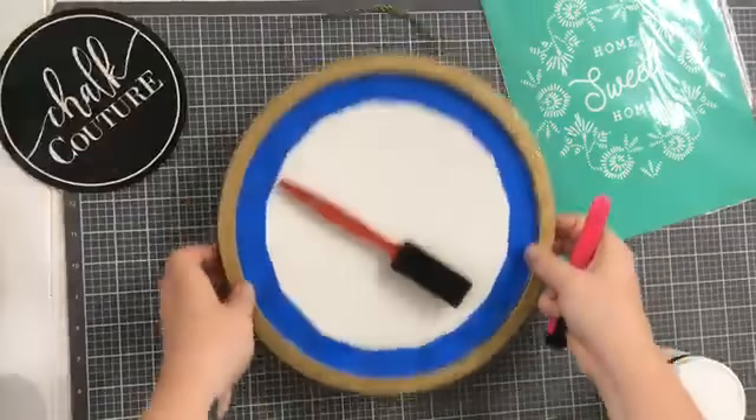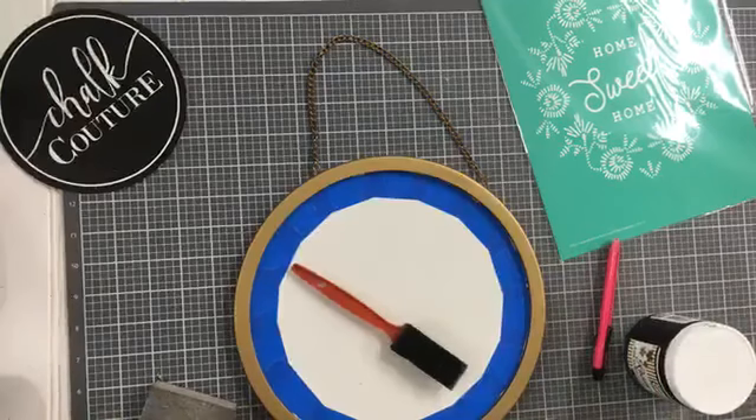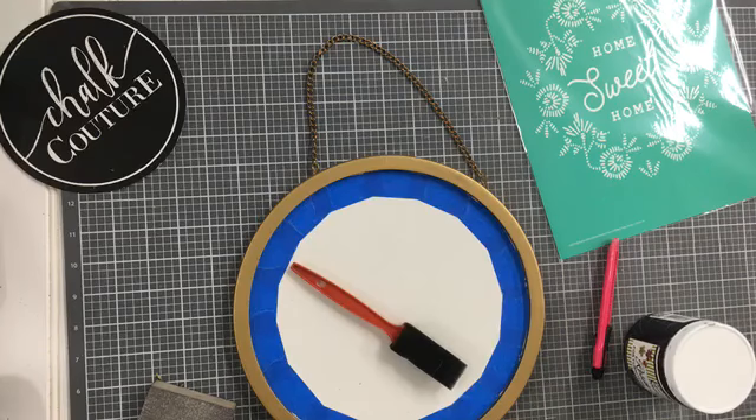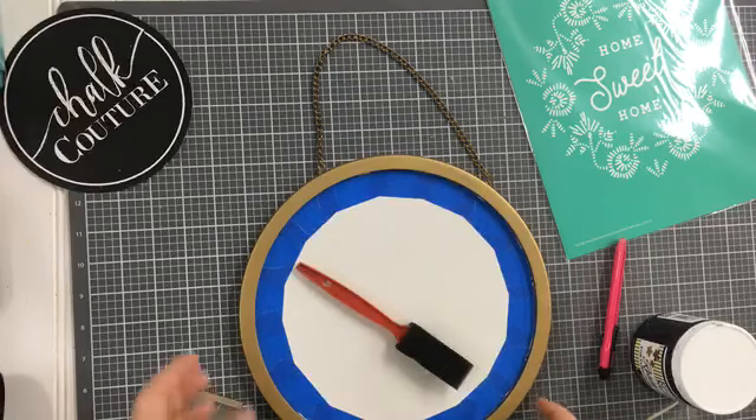Hello everybody, happy Thursday. I remember what day today was. My battery is low — hold on, let me get my charger in. Say hi. Hello, hello everyone. If you're just tuning in, say hello. Can you see it? Here we go. Hopefully I can see comments. Somebody say something so I can see if we are good to go.